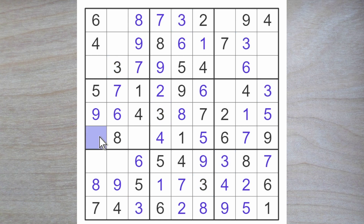More threes — a three here because this three blocks up. So here's a three, and here therefore must be a two.